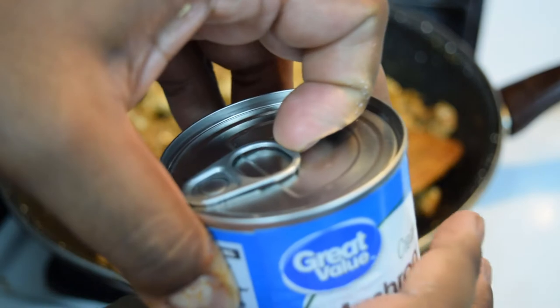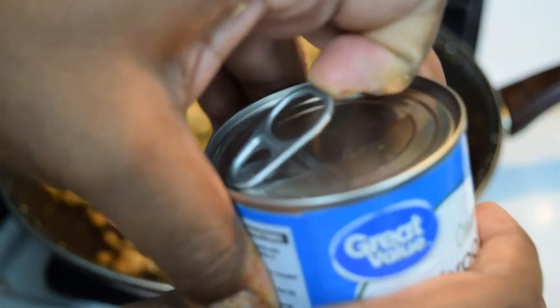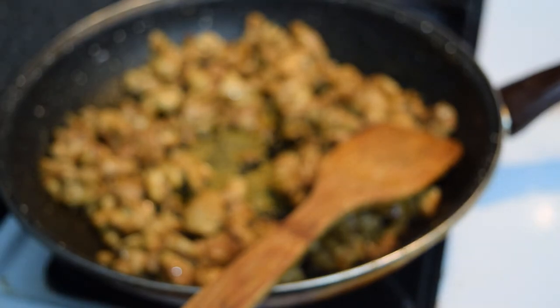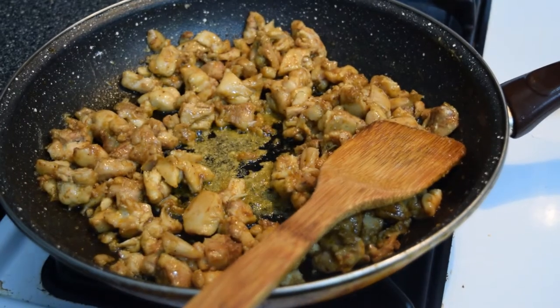Now for all those edging out there, I know you can't finish until I pop this can open — so this one's for you. Add your cream of mushroom to the pan, let it heat up, and you'll be on your way to finishing your pie.